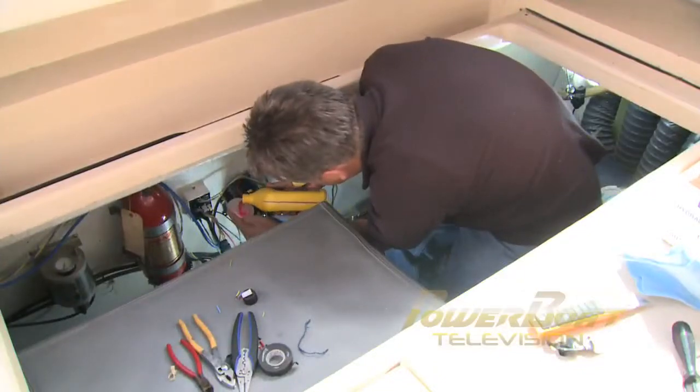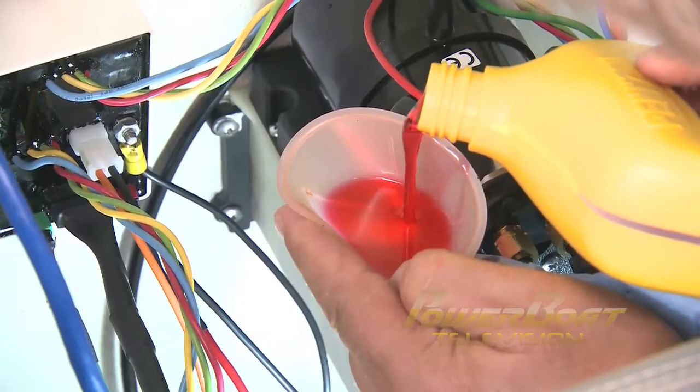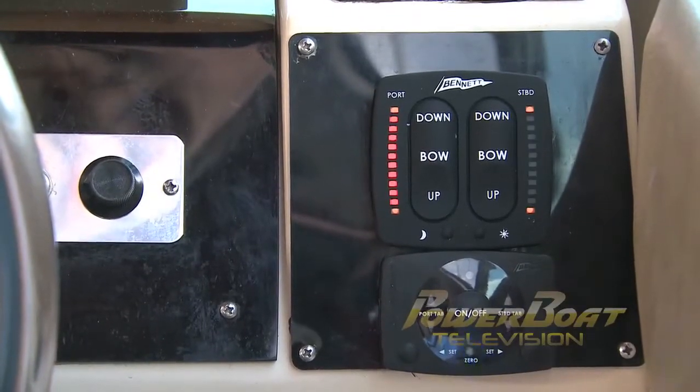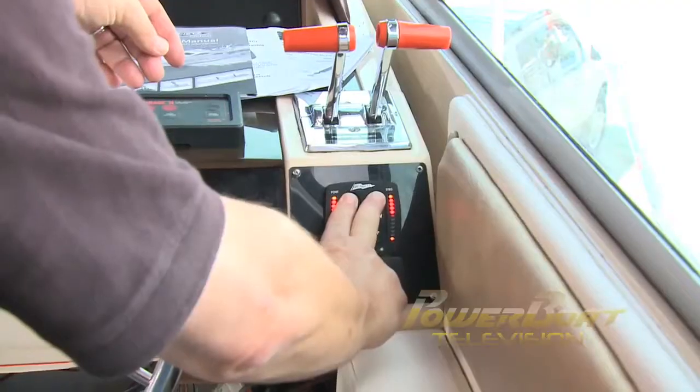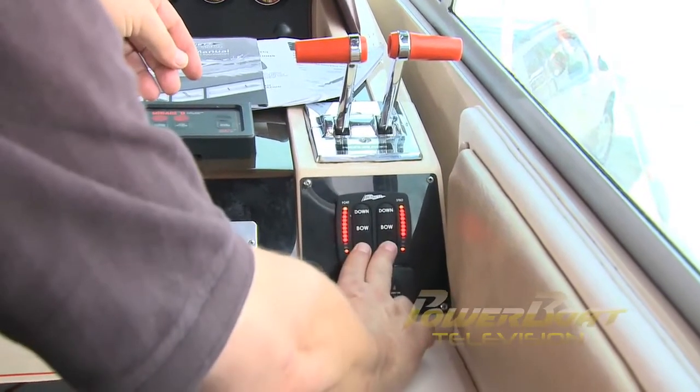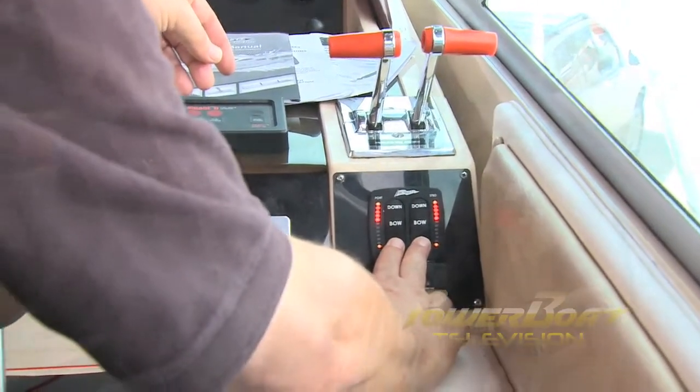With everything connected, the HPU was topped up with transmission fluid. With the Bennett system powered up, both the tab indicators and the ATC were flashing, indicating they needed calibration. Finally, the tabs were cycled to purge the air and calibrate the indicators.